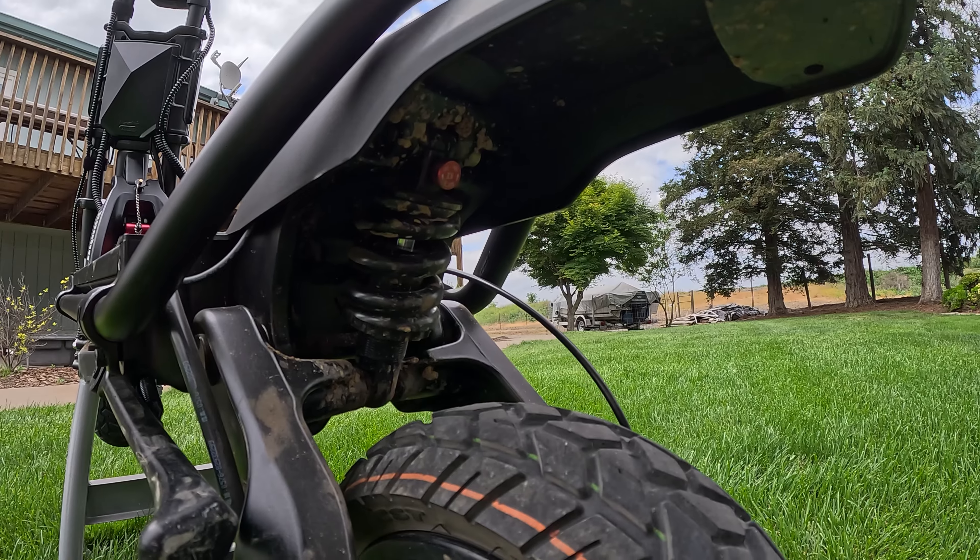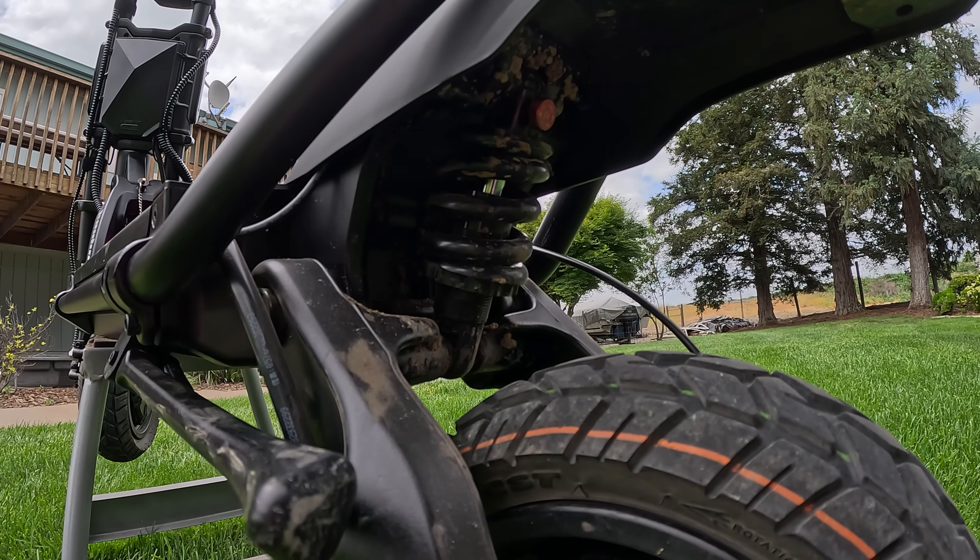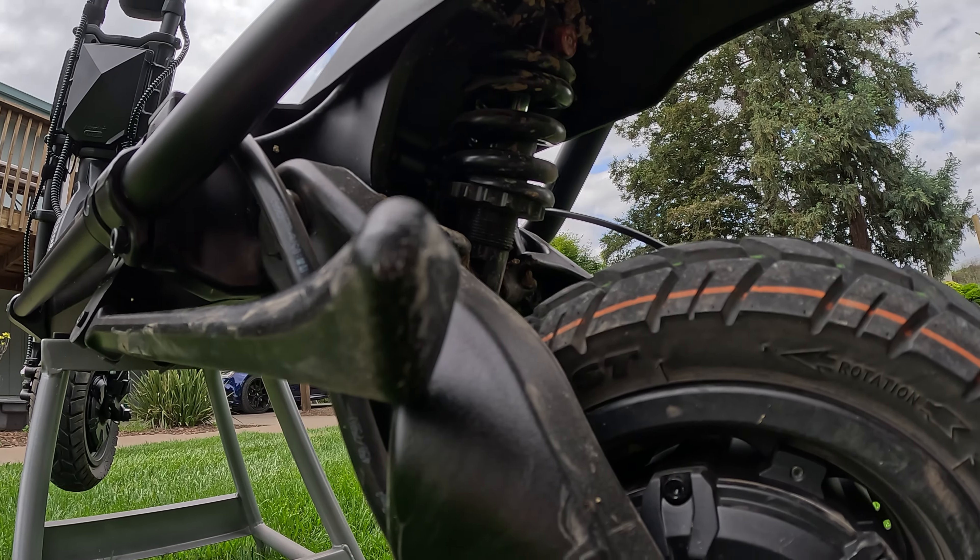Now as we get to the back of the scooter, it definitely needs some work. Here I will spray onto the fenders, but I'll still try to keep it off the suspension.